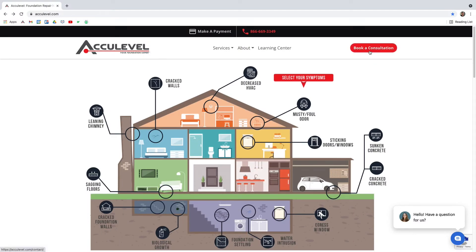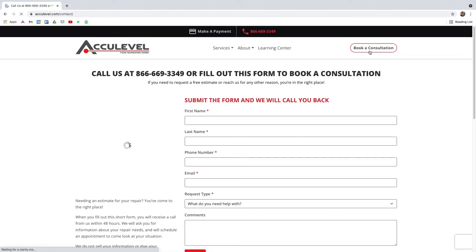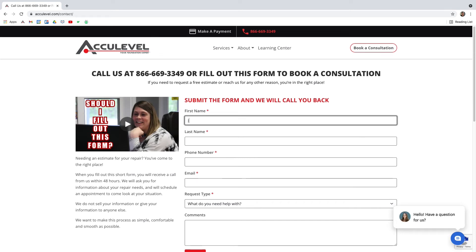These crawlspace jacks are adjustable. If you have questions about sagging floors or steel I-beams, give us a call to schedule an appointment with one of our project advisors. You can also go to our website at acculevel.com and click the book a consultation button in the top right corner. Fill out the form and we'll contact you within the next business day.